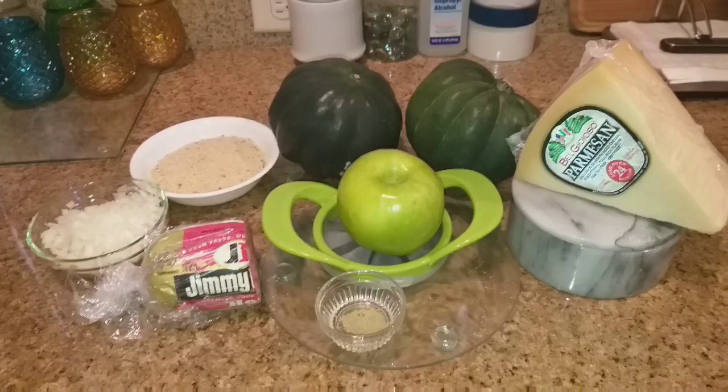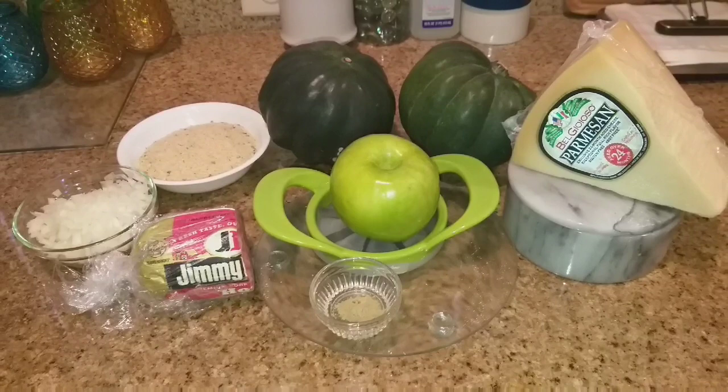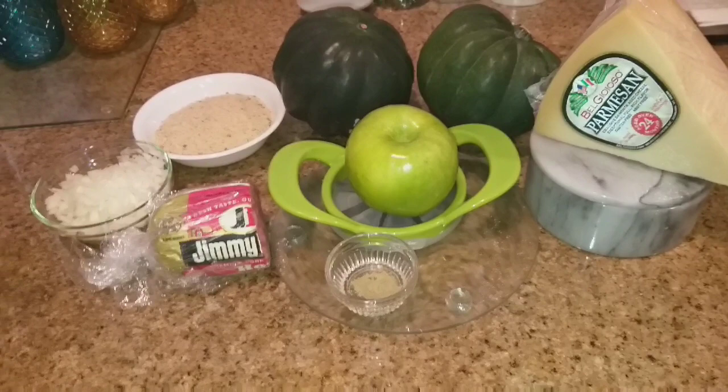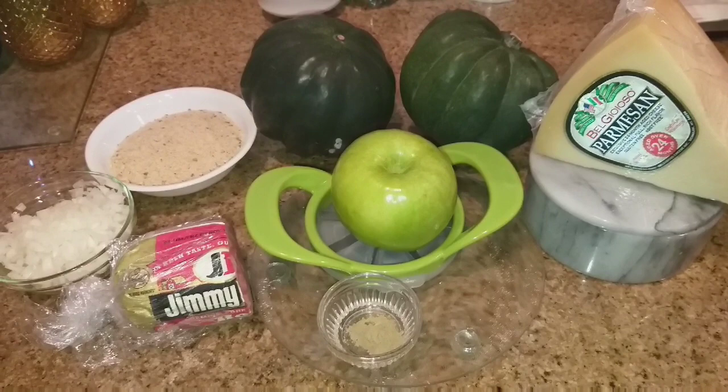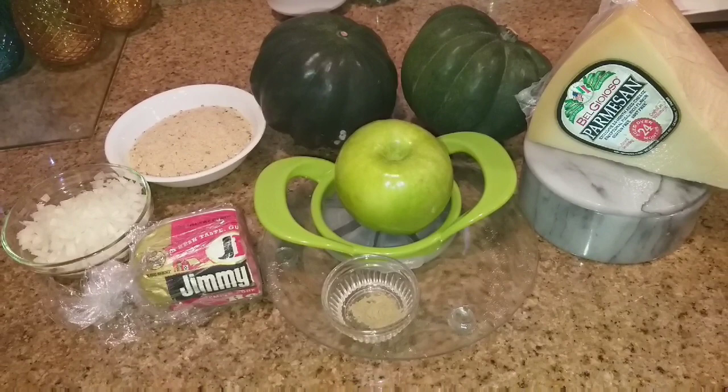Hi guys, this is Dawn with Furtastic Friends and today I'm coming to you with another recipe. Today we're going to be making sausage and apple stuffed acorn squash. I cannot wait for this because I love acorn squash. Normally I make my acorn squash by just baking it in the oven with a little butter and brown sugar, so when I came across this recipe I knew I had to try it. I'm going to go ahead and tell you what the ingredients are.